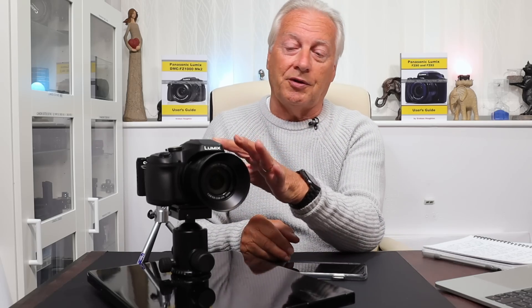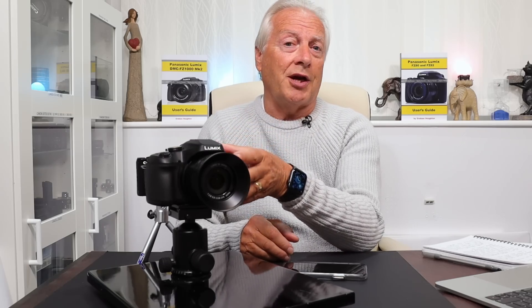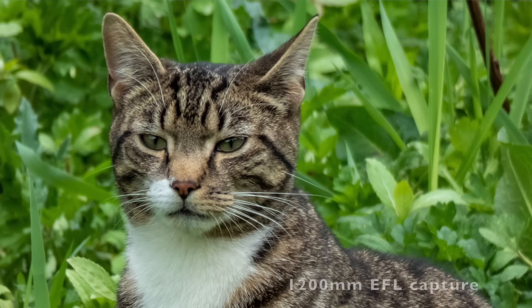Today's video is all about the FZ80, or FZ82 as it's known in the UK. I totally underestimated the take-up of this camera by the photographic marketplace. I guess it was the pricing strategy and the fact that this camera has a phenomenal 60x zoom, giving the equivalent of something like 1200mm effective focal length in 35mm terms. Users were able to capture telephoto shots unavailable with smartphones, so it became a great travel camera.